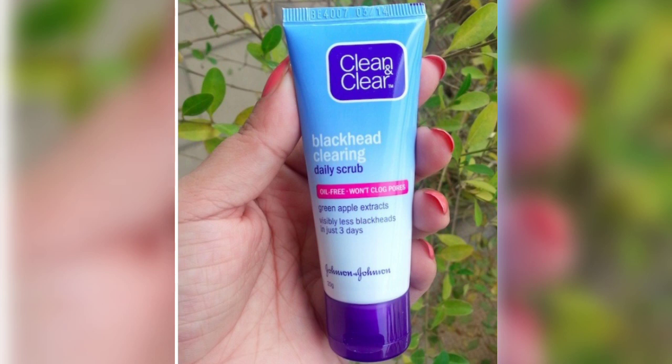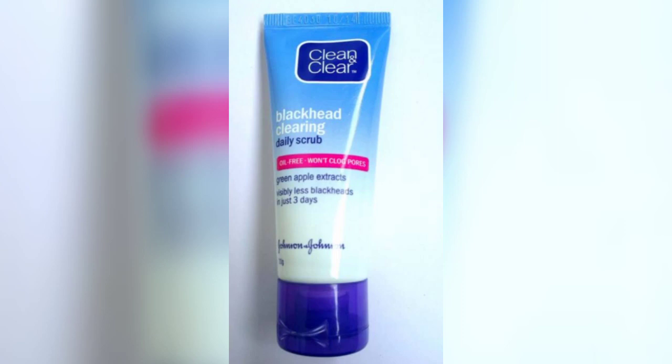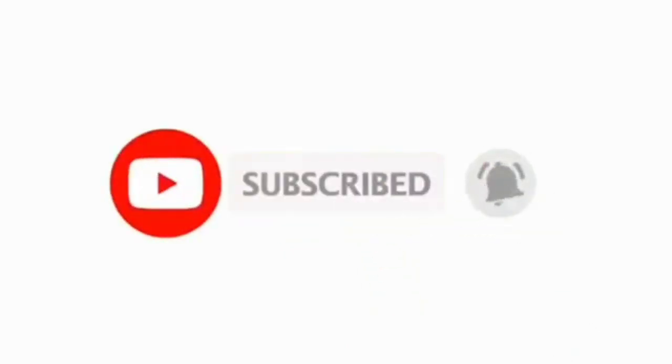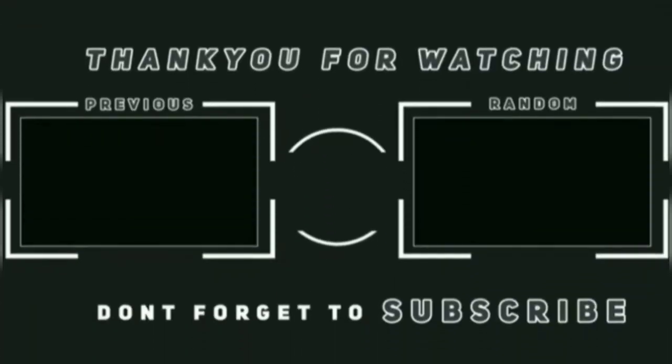You should use this scrub daily, ideally for 3 days. This was the full review of this product. I hope you enjoy the video. Please like, comment, and share the video. Subscribe to our channel. I will see you soon, friends. Allah's Peace. Thank you, guys.